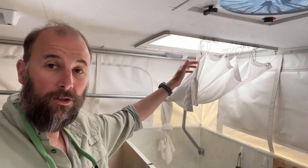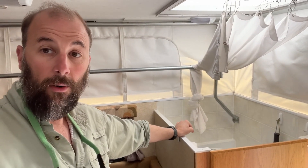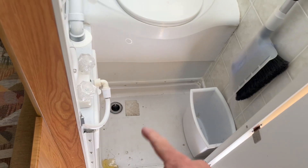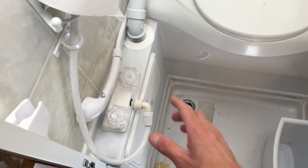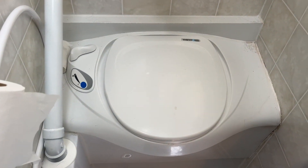If you look up here, there's actually a shower curtain and a skylight also. That's because this doubles as a shower. So you just come over and unlatch that. Then we've got a shower floor down in here. There's a little crack in it, so we epoxied it. These are the shower components, but this is the cassette toilet itself.